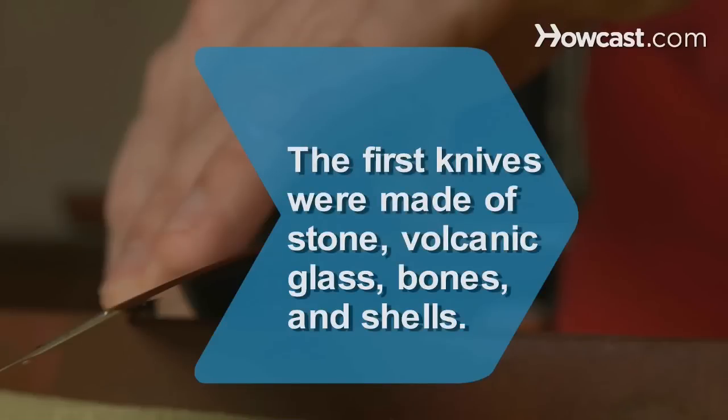Did you know? The first knives were made of stone, volcanic glass, bones, and shells.